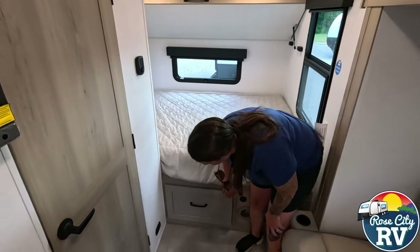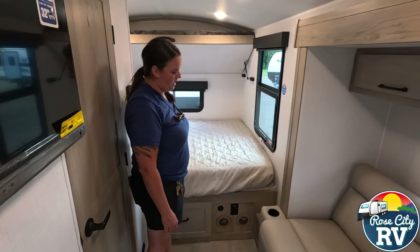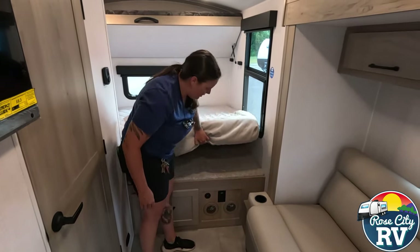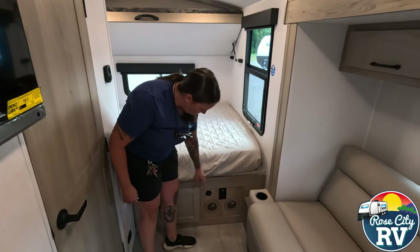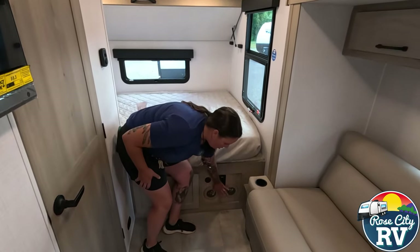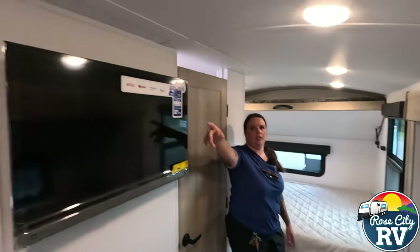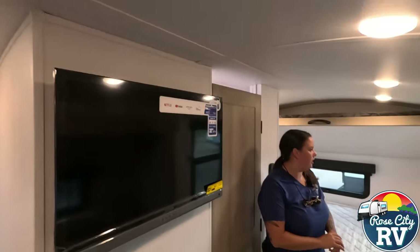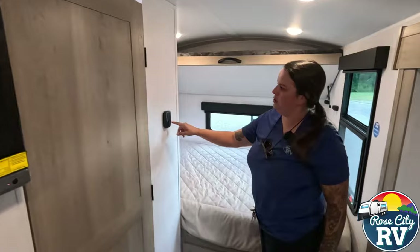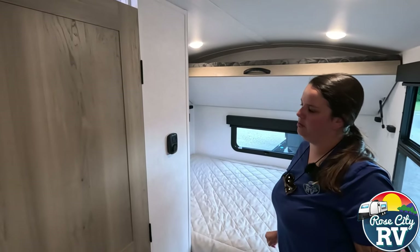There's a big drawer located under there. And underneath on the exterior, which we'll show you, is outside storage — that's why there's no flip-up in here. We have USB and 110 outlets located here. These two are furnace ducts, so our furnace ducts are going to come out of there. Our air conditioning comes out of the ceiling located right there, and then we also have our thermostat located here.